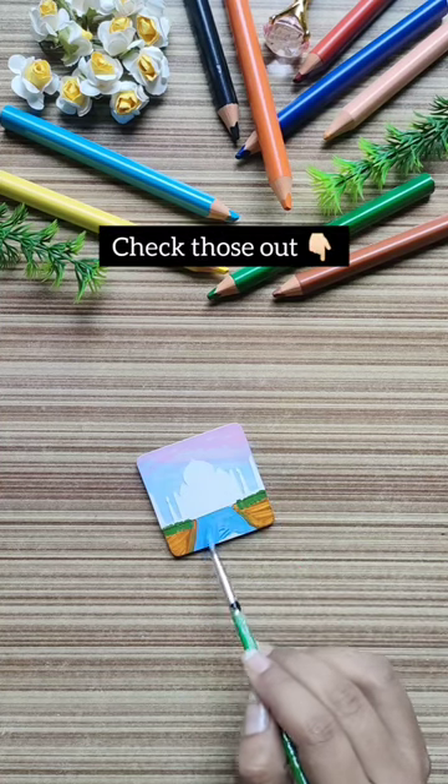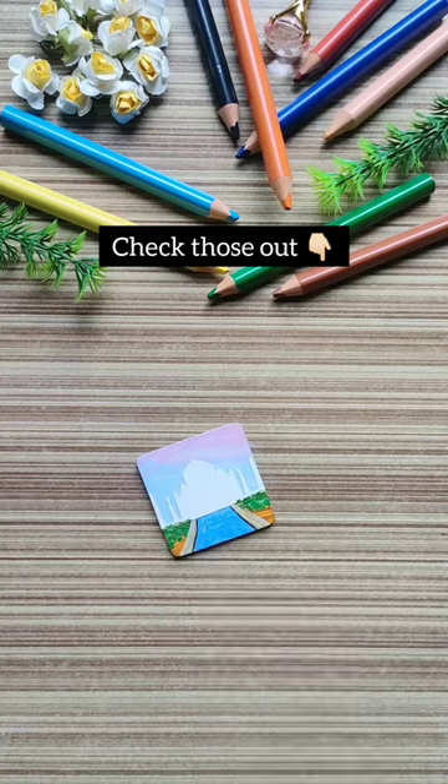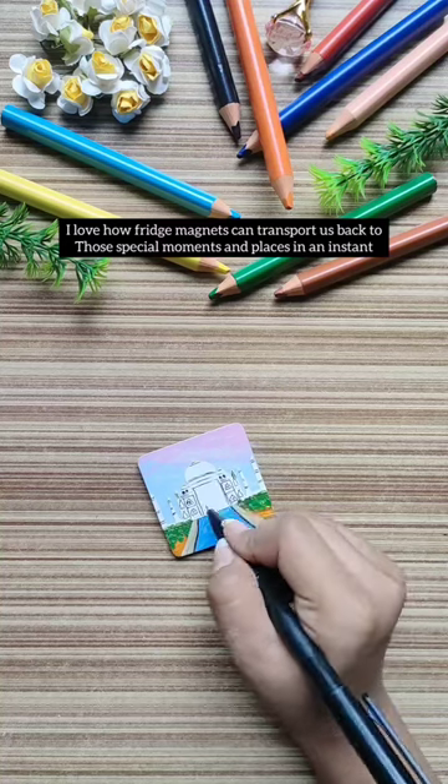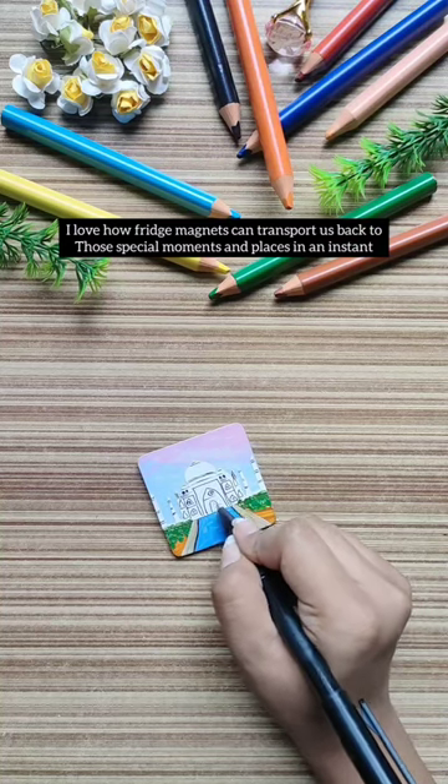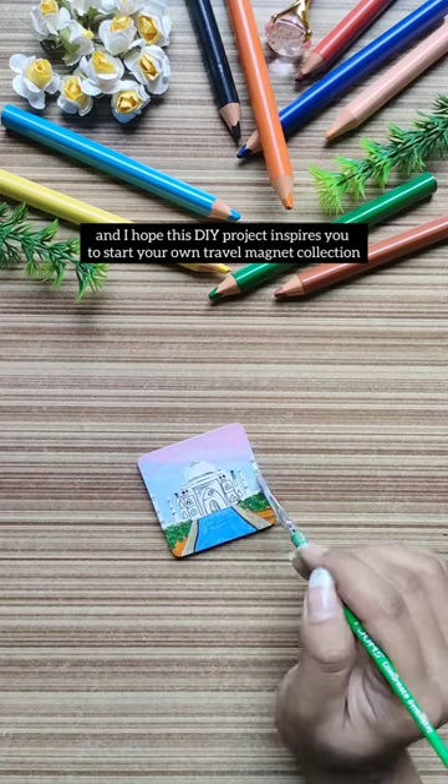This is my 6th magnet — I already made magnets for 5 places in my previous videos, you can check those out in the playlist. I love how fridge magnets can transport us back to those special moments and places in an instant, and I hope this DIY project inspires you to start your own travel magnet collection.